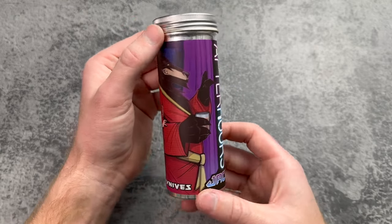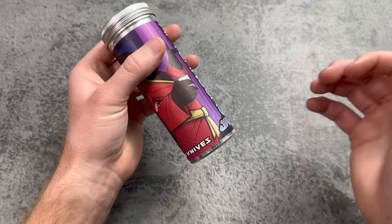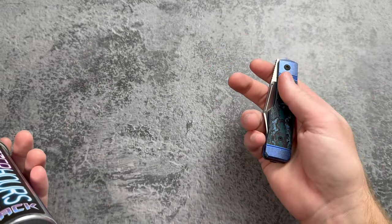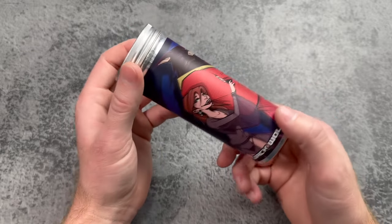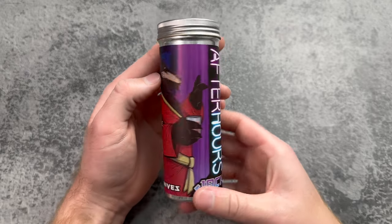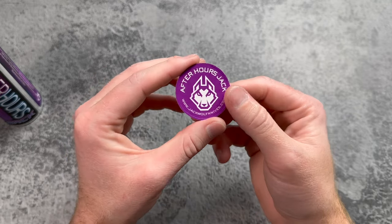Oh baby — look at that, the After Hours Jack right there. This is the locking version of the Midnight Jack. The Gunslinger was the locking version of the Sharpshooter Jack, so there's some nice branding and continuity in the naming of these locking versions. First up in the mountain of swag is the pog.